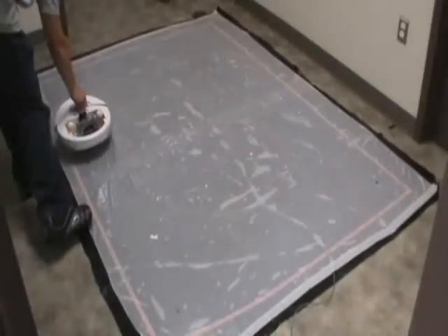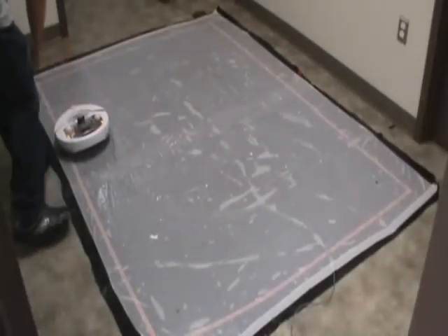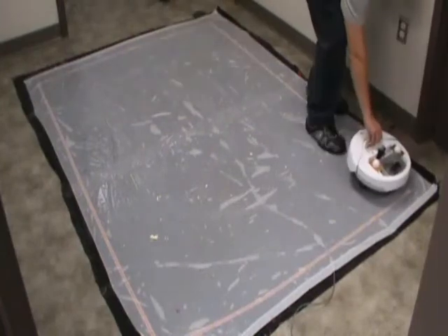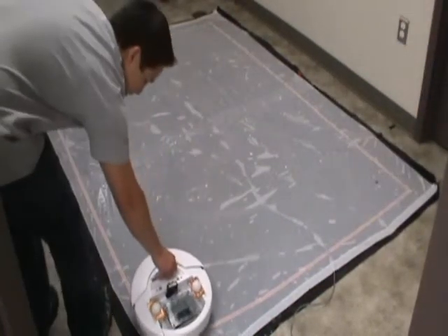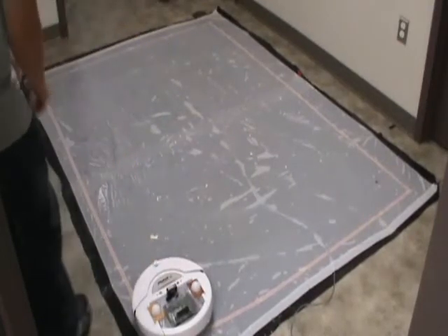Before a test is performed, the infrared camera in the Nintendo Wii remote must first be calibrated by measuring four point correspondences between the world plane and points in the camera's image plane. Once the camera has been calibrated, the position of the robot is known.